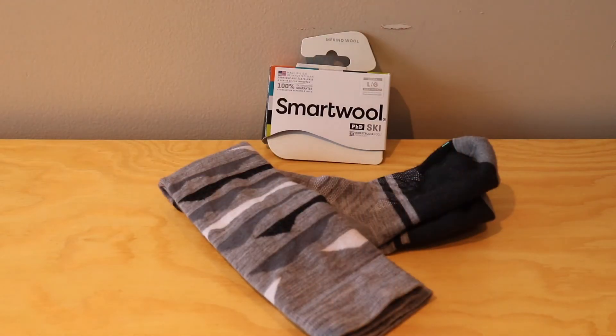Let me know what you guys think down below. Do you use Smartwool socks, or do you use a different kind, or do you just wear regular socks? Make sure you subscribe and follow me as I'm going to be posting a lot of reviews. I hope you're all doing well and we'll see you all later. Bye!